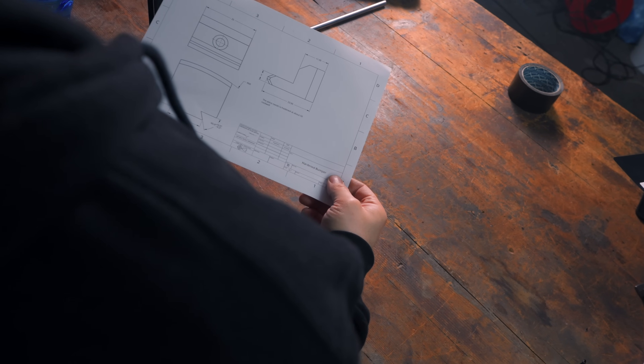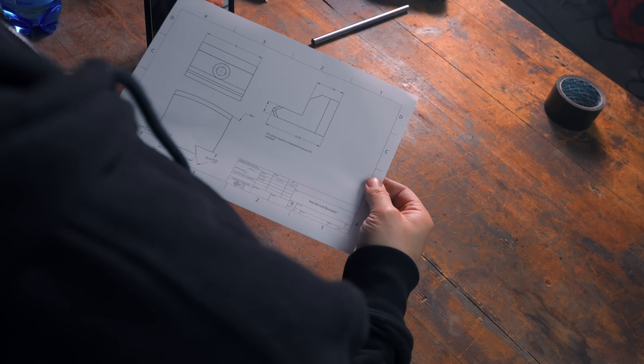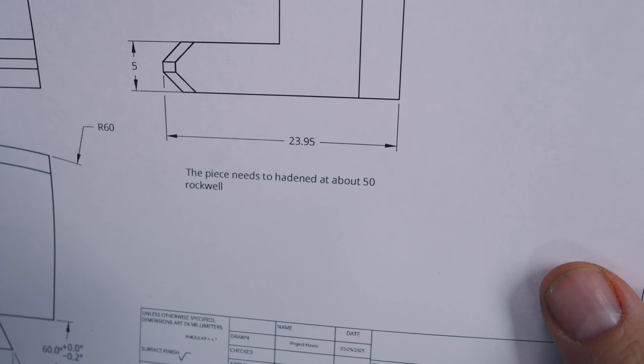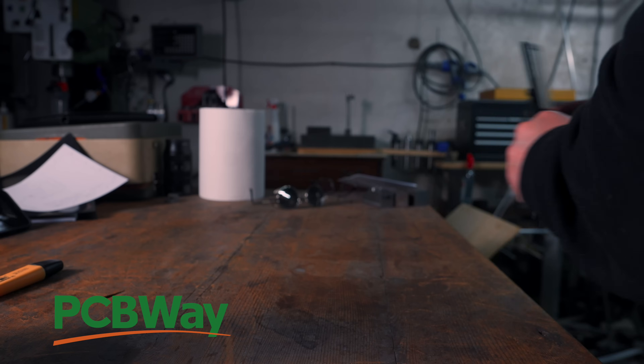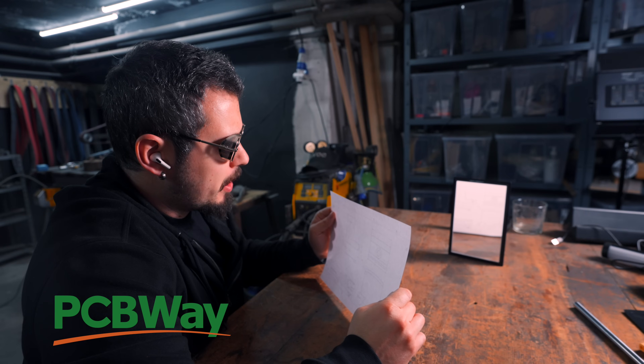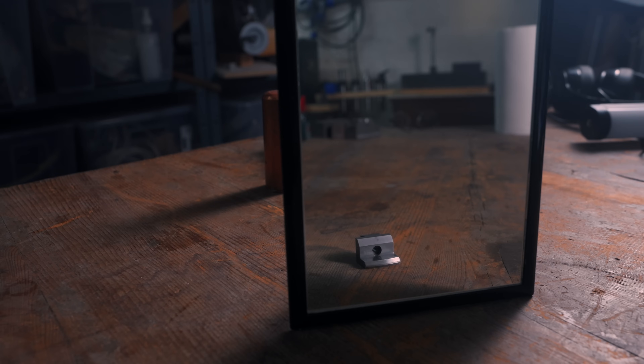I'd like the bumper to be hardened tool steel, but unfortunately I don't have tool steel at hand or any hardening equipment. However, I heard that if you put the print in front of a mirror and whisper the name of the sponsor of these videos three times, a solution should present itself.